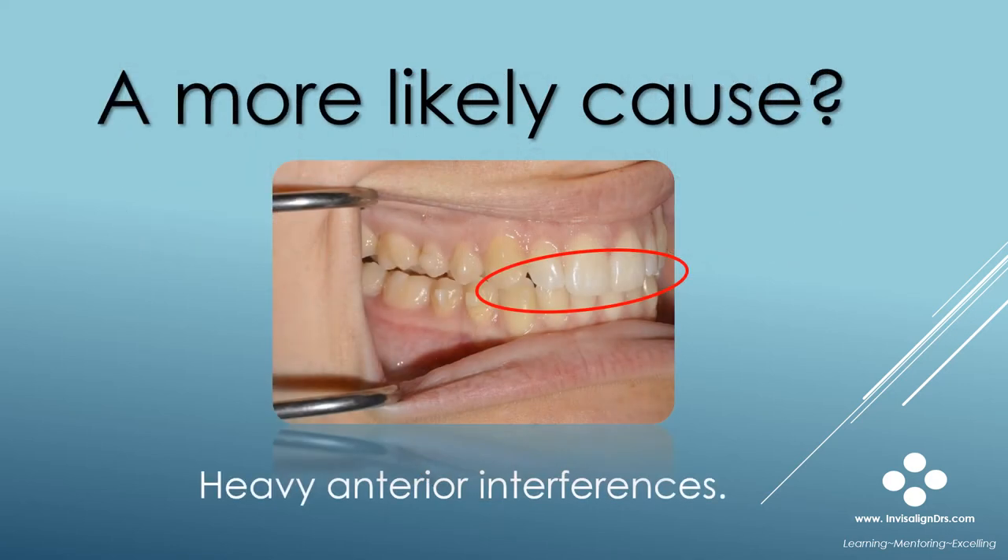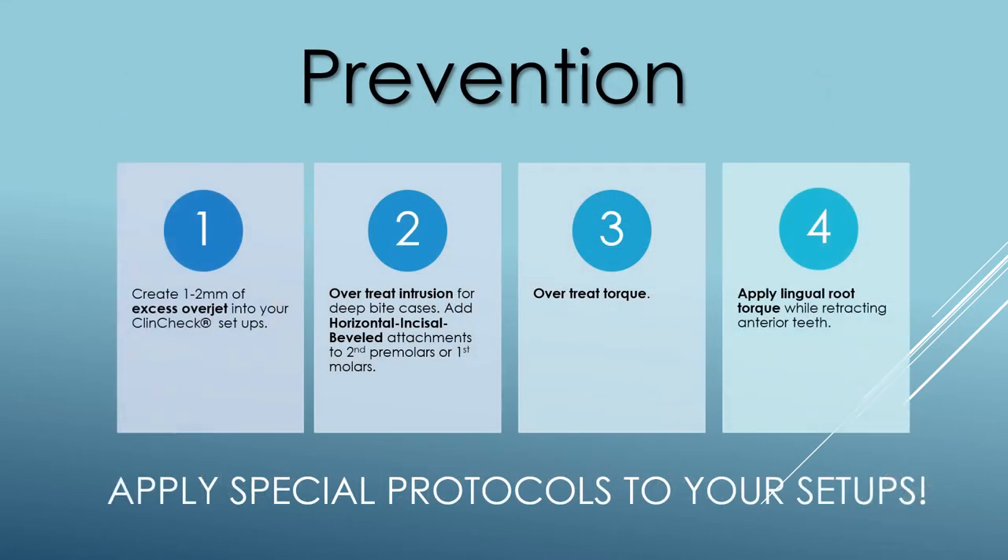Could a more likely cause be anterior occlusal interferences? I would say in my case, definitely yes. Preventing a posterior open bite requires applying special protocols to the initial ClinCheck setup. These protocols will help prevent premature anterior contacts at the end of treatment, which is the primary cause of a posterior open bite.